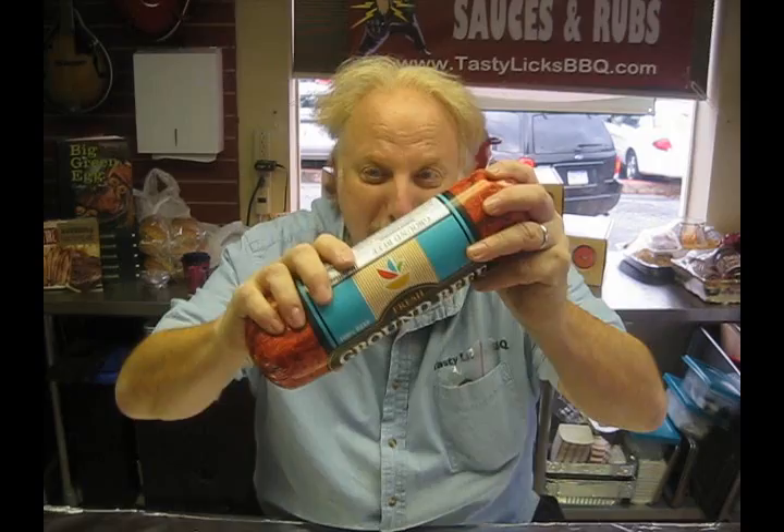Today we're going to make something really good on our grill using all these ingredients. Let me show you what they are: bacon, ground meat, mayonnaise, tomato, the Tasty Licks Burger Meister Blend, lettuce, American cheese, burger rolls, and last but not least, peanut butter. So what do you think we're making? Goober Burgers. We're making Goober Burgers. Here we go.